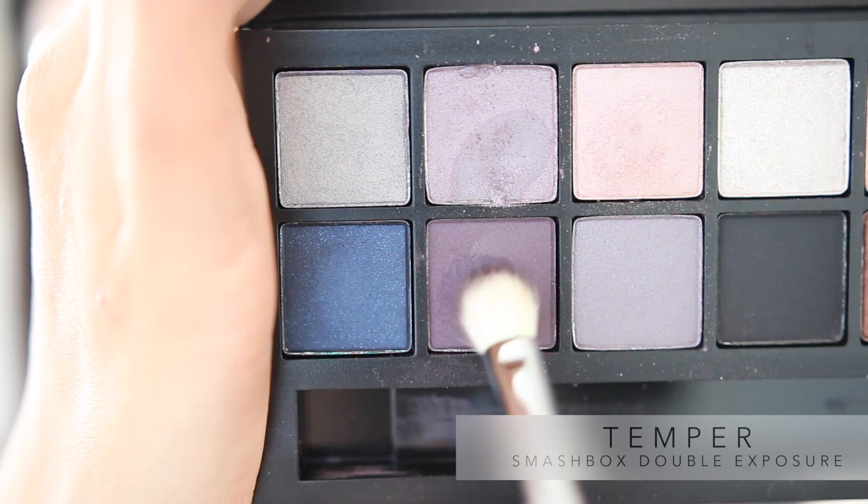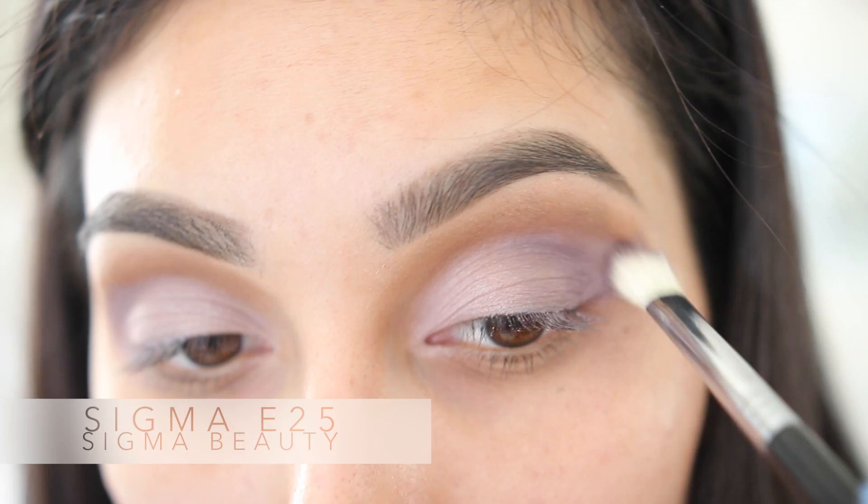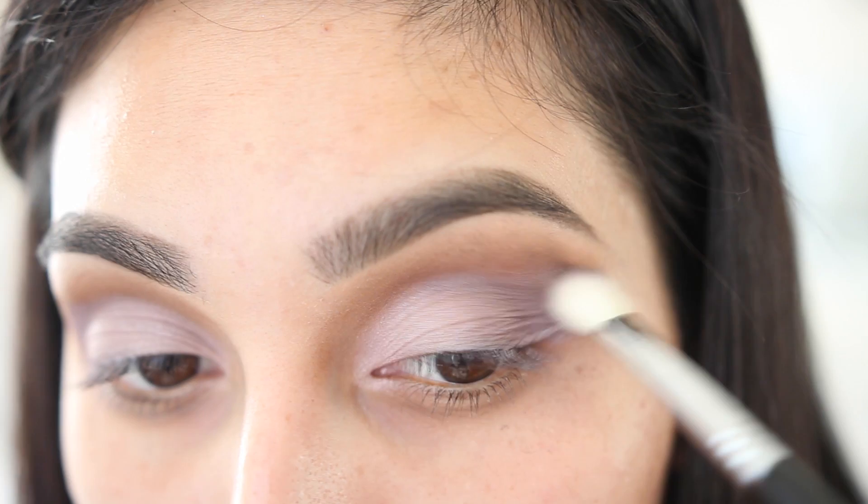Now grabbing the Sigma E25, we're gonna dip it into some water and grab the color Temper, and we're gonna be blending this into our crease. I did find that the matte shadows were a little bit harder to blend, so I don't recommend the matte shadows being used with water. But still, nonetheless, they could be blended — it just takes a little bit more time to blend those shadows out.